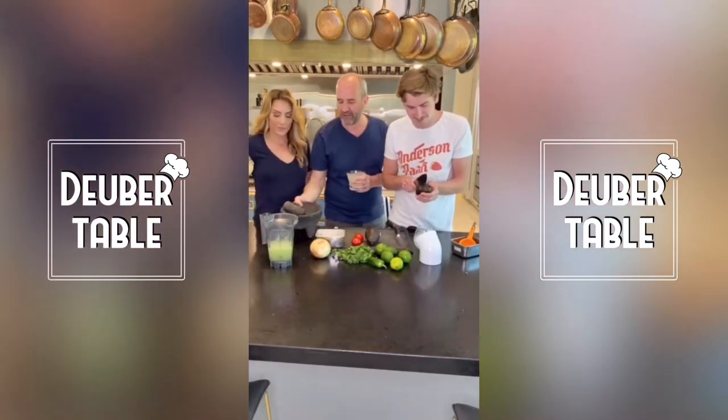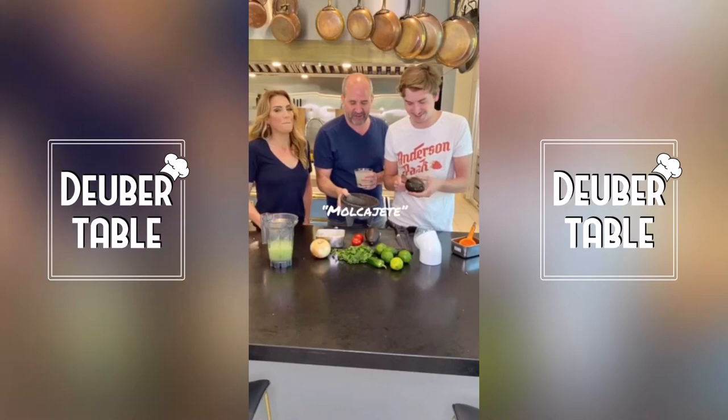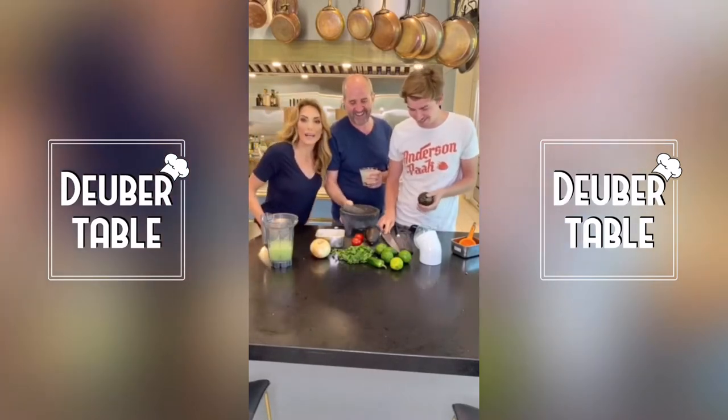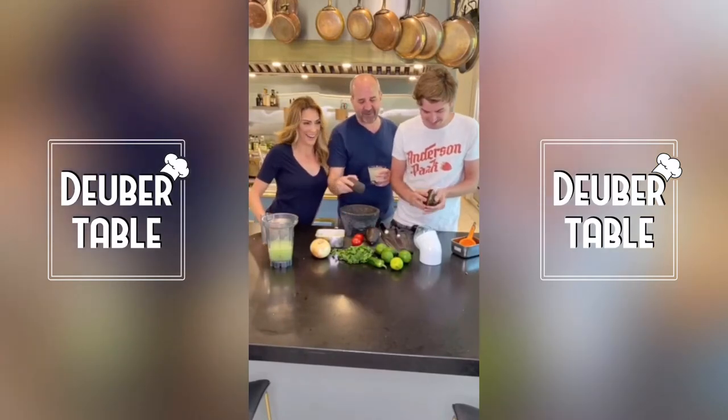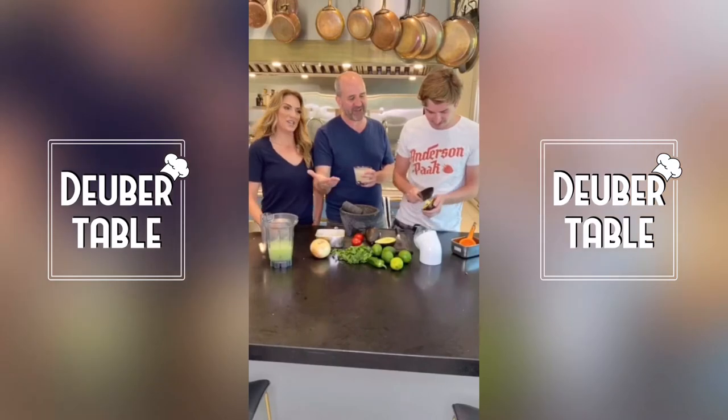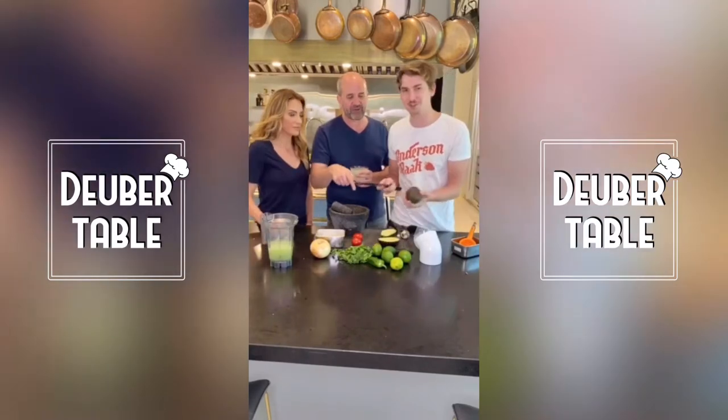What is this thing, Gray? It's called a molcajete. Do you need this for guacamole? You don't need it — but you kind of need it. They sell it on Amazon. But you can make this in a bowl. A molcajete is my favorite.